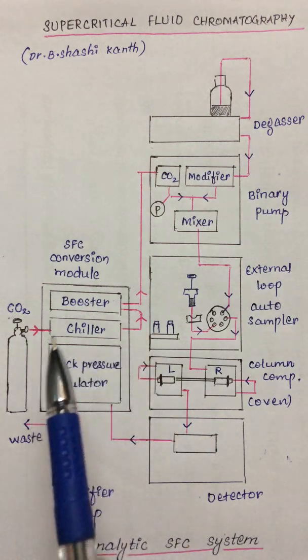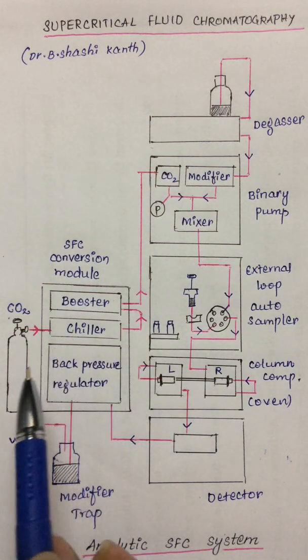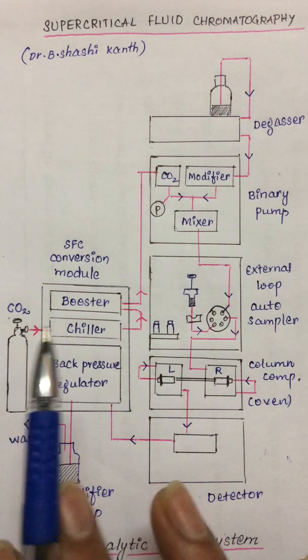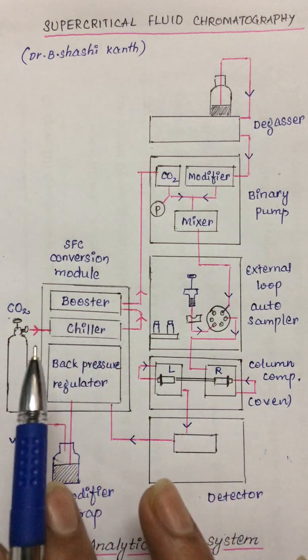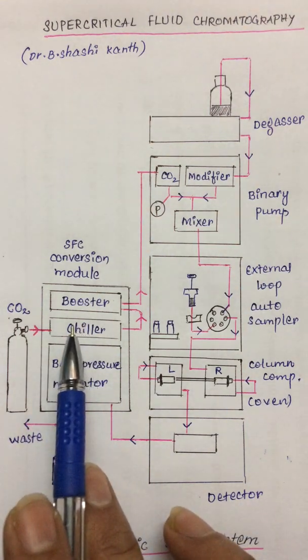Let us look at each equipment present in this instrument. There is a CO2 cylinder which supplies vapor phase carbon dioxide at room temperature, and the pressure is maintained at about 55 bar. Such CO2 will then enter into the SFC conversion module.